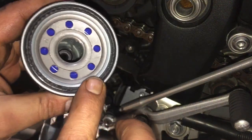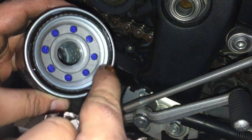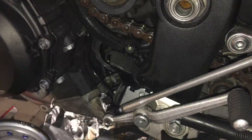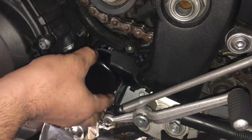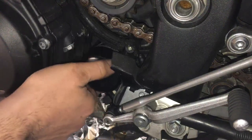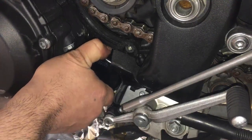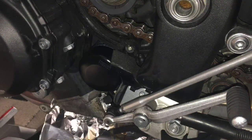Just put a little bit of oil around the ring and spread it around. This helps it go on and helps it come off next time you want to take it off. You're only supposed to put these on hand tight. See, that's that done. The only thing we have to do now is put the cover back on and put the pipes back in place.